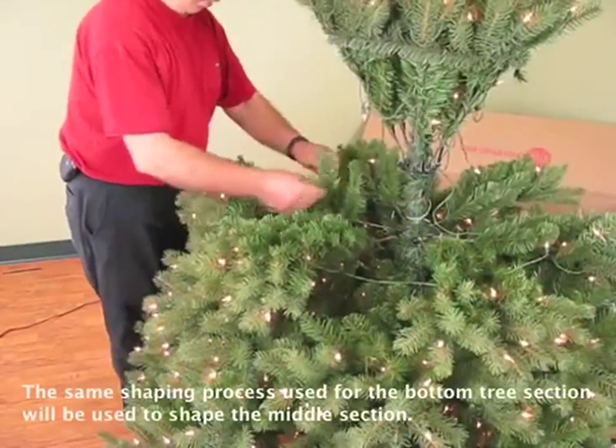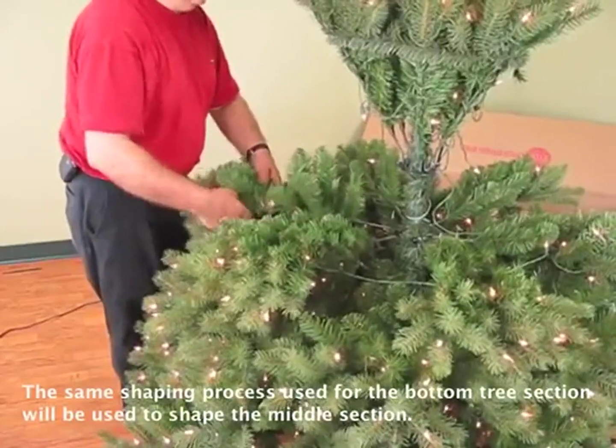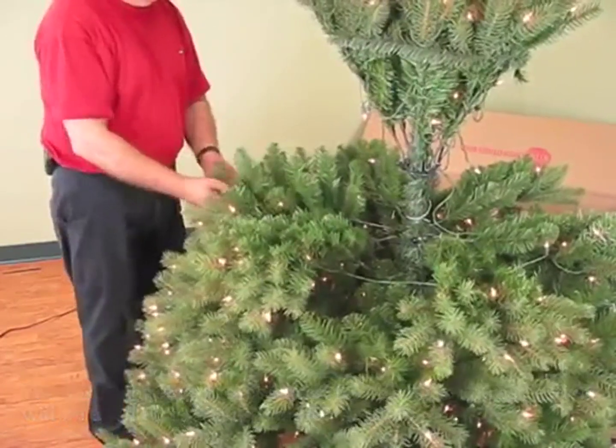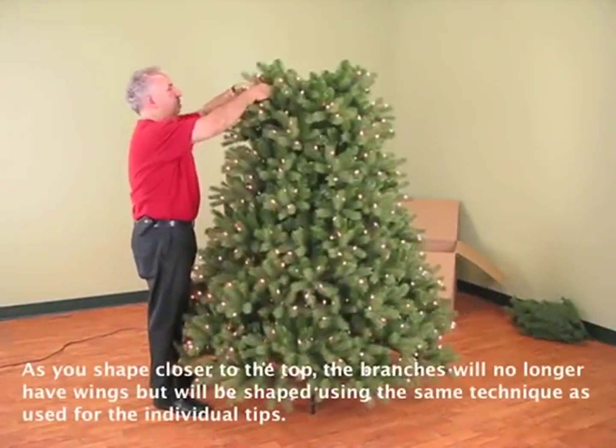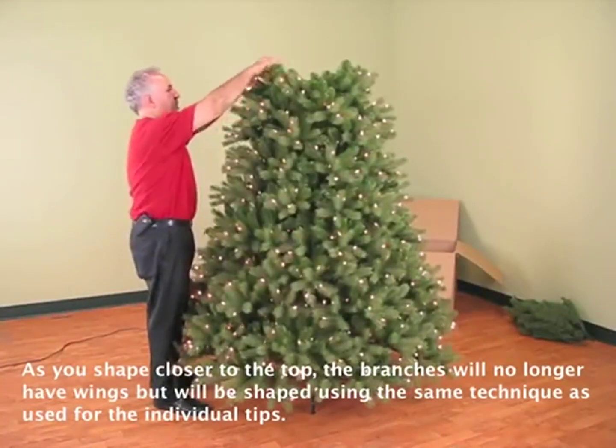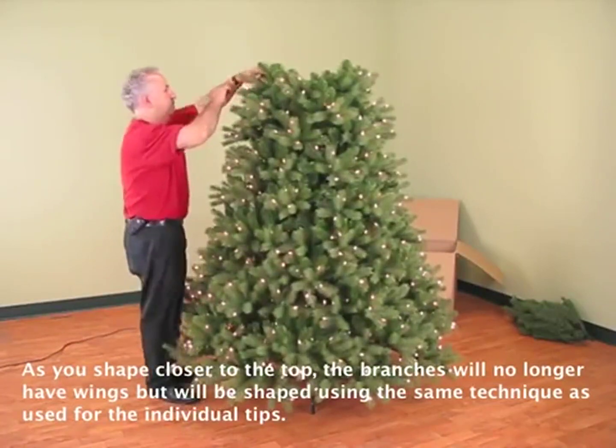The same shaping process used for the bottom tree section will be used to shape the middle section. As you shape closer to the top, the branches will no longer have wings but will be shaped using the same technique as used for the individual tips.